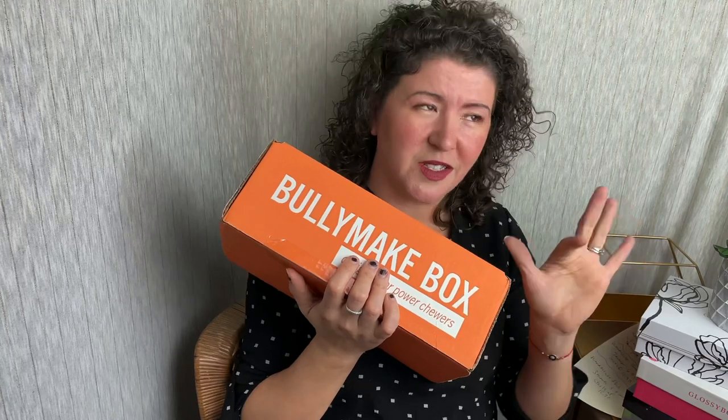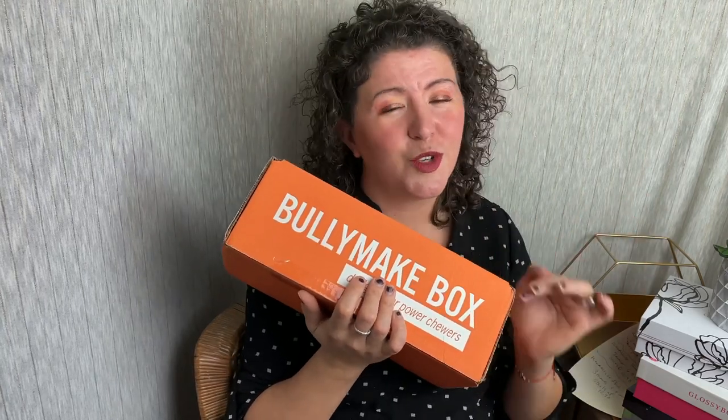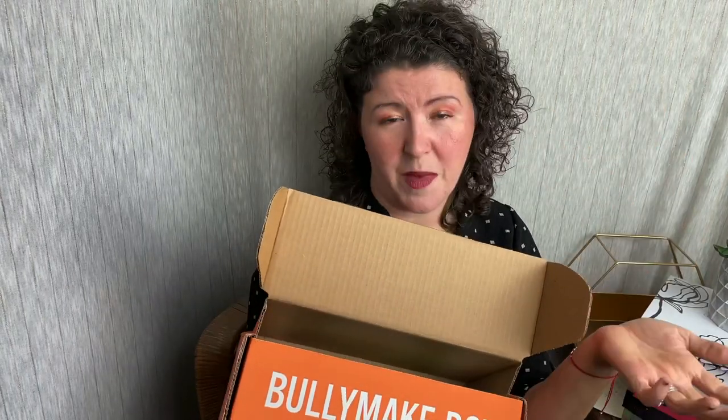These are themed for the month — season, holiday, whatever's going on. They're super cute. There's a $5 off coupon code; I'll put that down in the description. I'll also link to Bullymake so you can check them out, and I'll link to my full review so you can check that out as well.